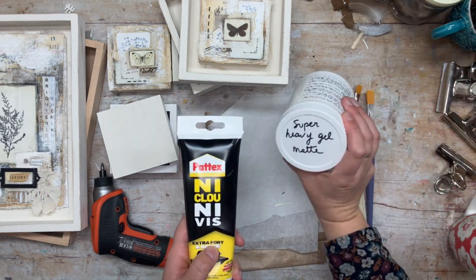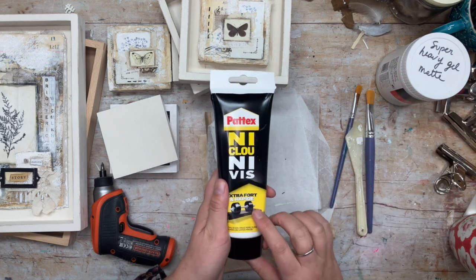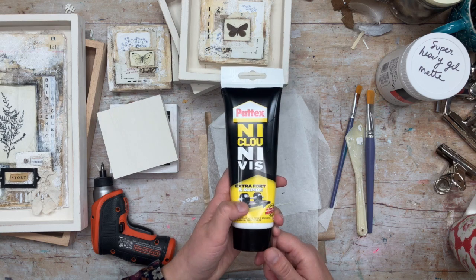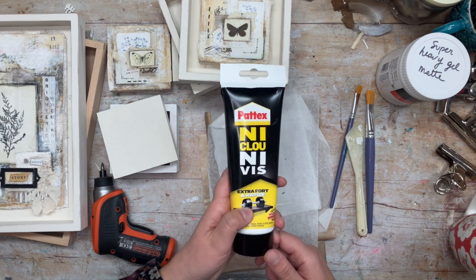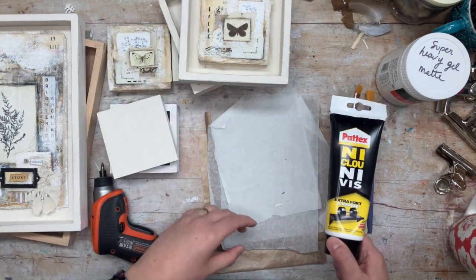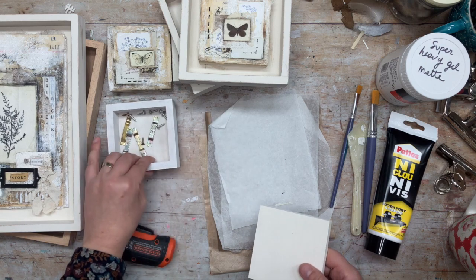I'm going to need some glue — you could use wood glue, super heavy matte gel medium, or this kind of glue called 'No More Nails' in English. It's acrylic, water-based, and solvent free, but it's much thicker, so it's really handy to glue these little substrates. When I add the screws at the back I'm going to make sure to screw through the little wood panel so it's going to be extra secure.